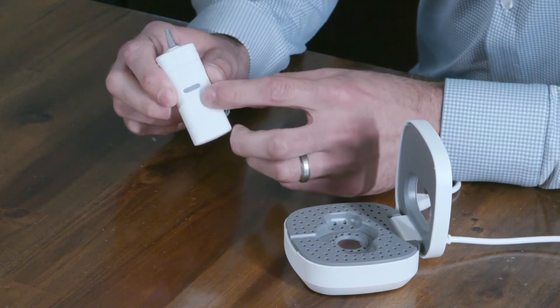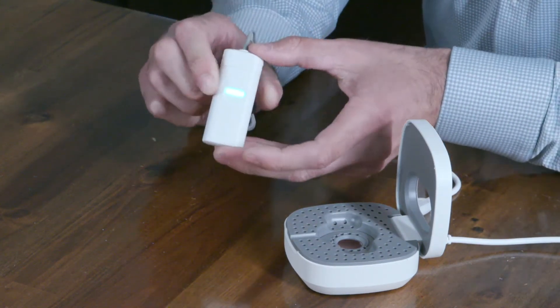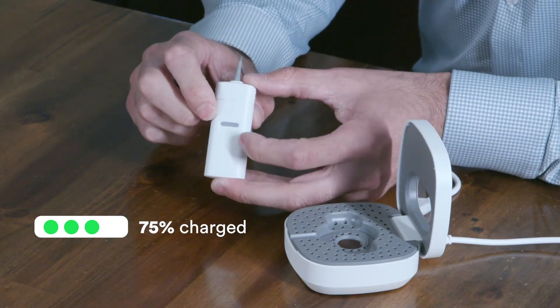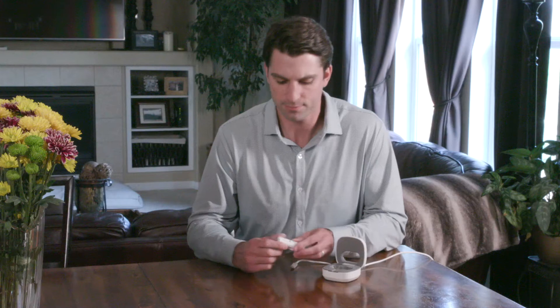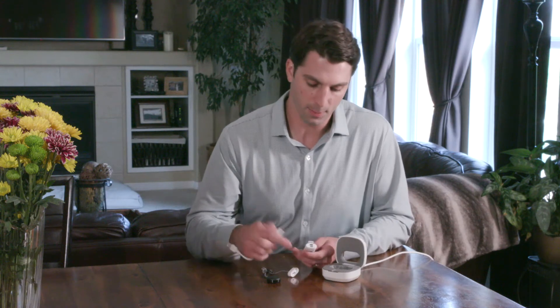To check how much battery is left on the portable charger, click this LED button here. Four display lights means 100%, three lights means 75%, two lights means 50%, and one light means 25% full.